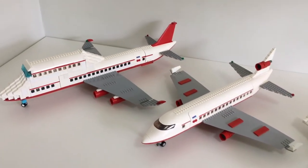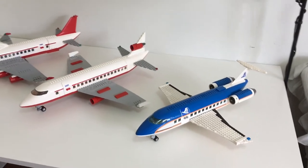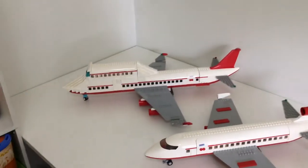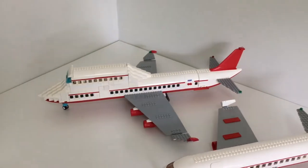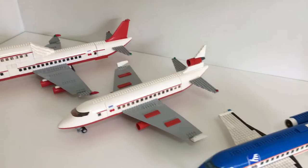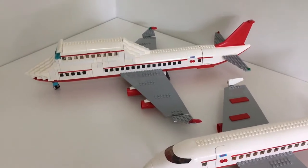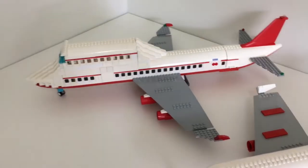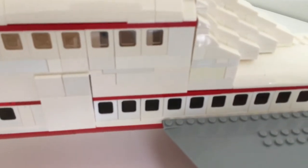A really easy way to add a lot of detail to the interior of your custom Lego airplane is by adding a bathroom. In this video I'll be showing you guys three of my very own custom Lego airplane bathrooms, regardless of the pieces you have or the space you have. Make sure to stick to the end because I made a super exclusive, never seen before on any Lego airplane ever, first class bathroom.